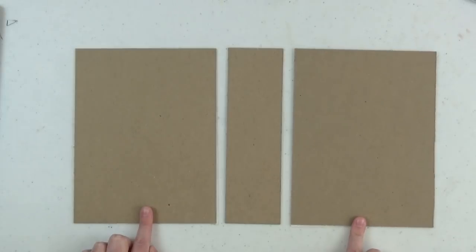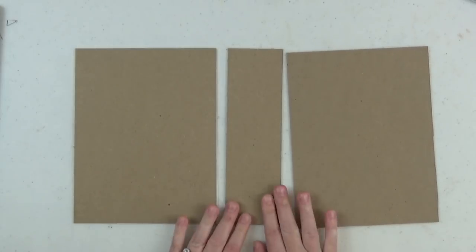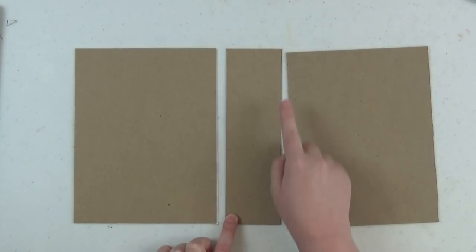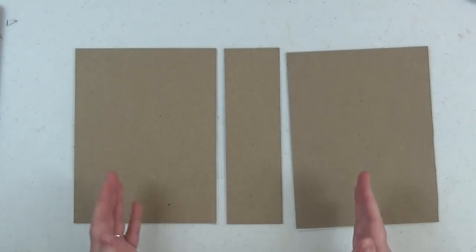You want to cut two covers, both at 6.5 by 8.5 inches. Your spine piece is cut to 2.5 by 8.5 inches. We're doing four pocket pages, so the spine width is 2.5 inches — that's a rule of thumb. If you want to add more pages, you'd need to increase your spine a little bit.